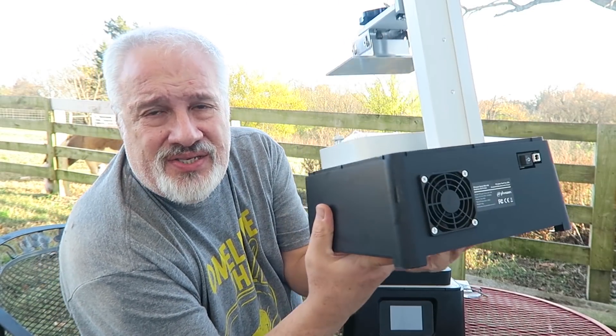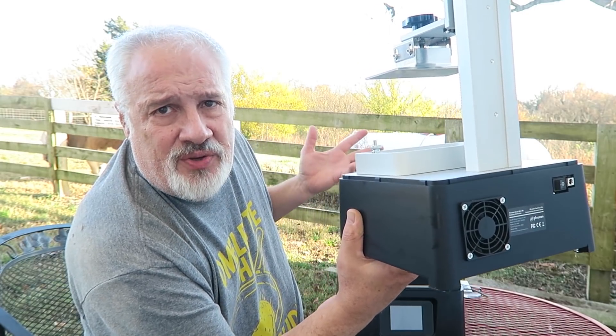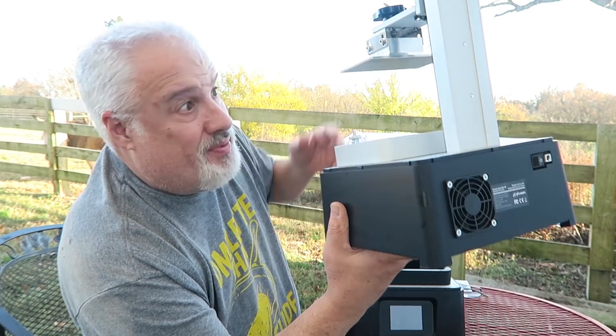As far as noise is concerned, it's not super loud, but from a comparison between the Frozen Sonic Mini, it is louder, because this one has a fan and this one doesn't.